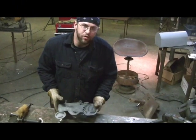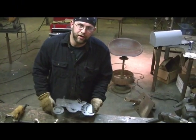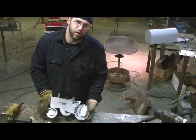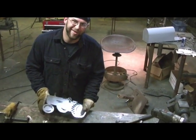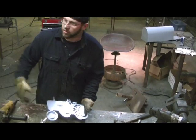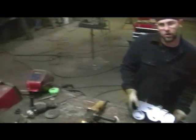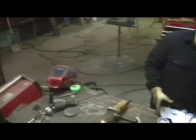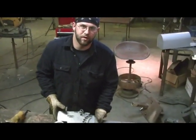Today I'm going to be showing you how to heat color a piece of sheet metal. This is Cold Roll 14 gauge, which I just pulled off my production line. We use this material. You can also use pickled and oiled steel, also known as P&O, to get the same effect.